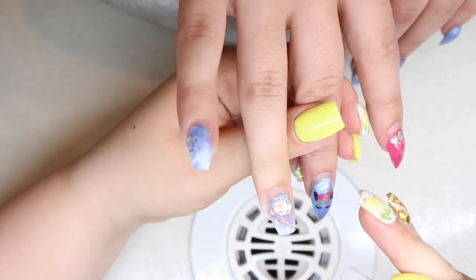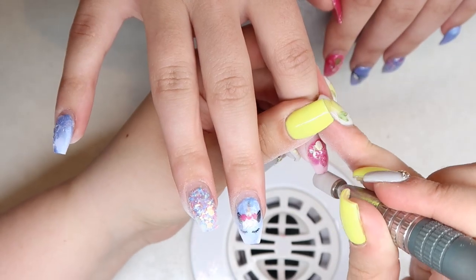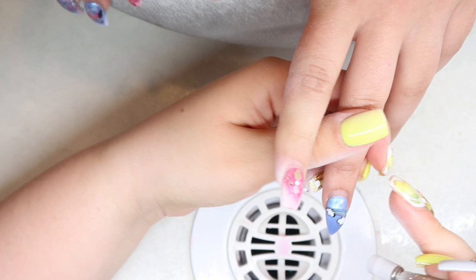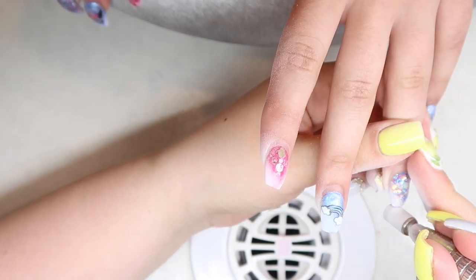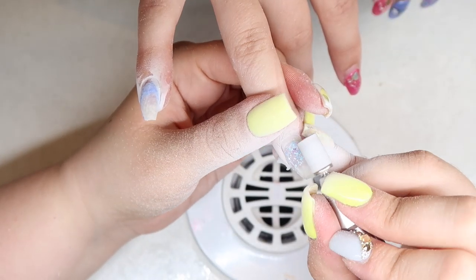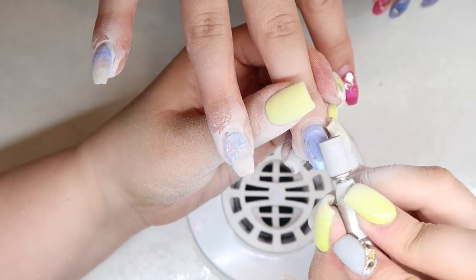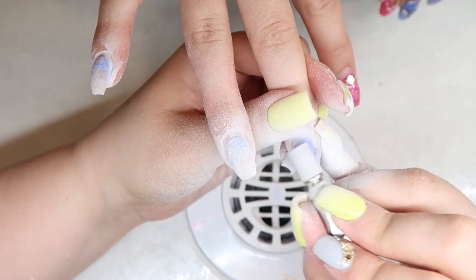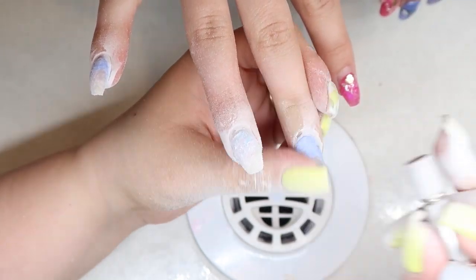I do have a video up on her previous design — it was this really fun unicorn design that I had so much fun creating and sharing with you guys. I'll be sure to leave that in the description box below if you're interested. But the first thing I'm doing is she needed her nails significantly shorter than we created them last time, so I'm just zipping off the ends so I can easily refile them and then I'm taking down the bulk of her nails.